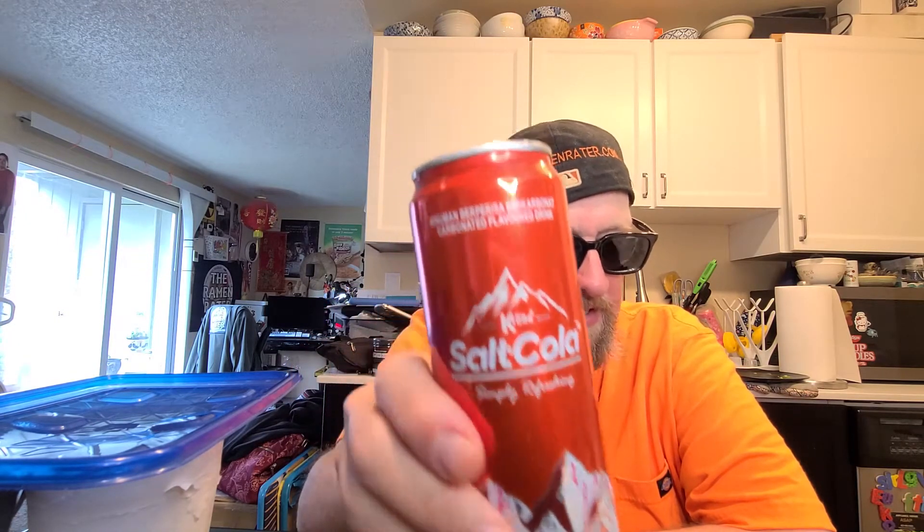He sent me a thing to compare it with original Coke — you're supposed to try the Coke and then try this. It's like when you come out with these products, they do focus groups and see what the response is — they do this one, then this one, and then what do you think. So I guess I'll have to get a regular Coke. I don't generally drink regular Coke though — I usually drink Coke Zero and stuff like that.